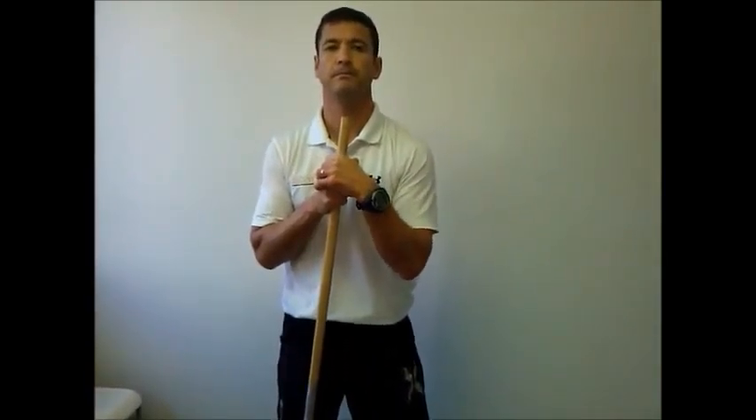That will help strengthen the muscles that are going to allow you to get into this position and get the shoulder in the correct position for your backswing.